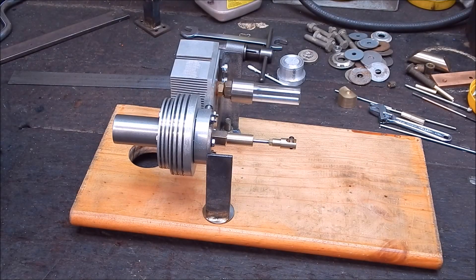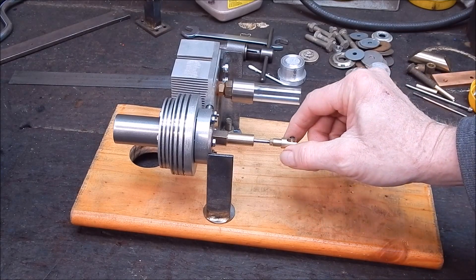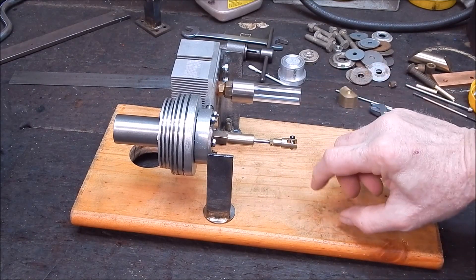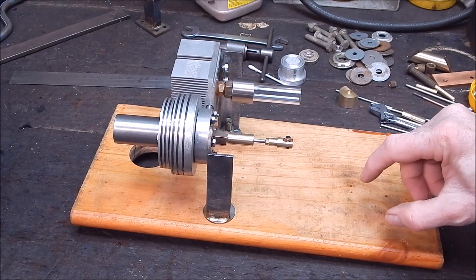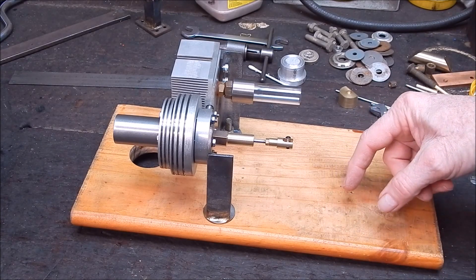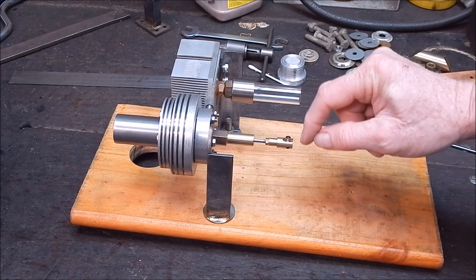G'day, it's Rob here again. I'm pushing on with this Gamma Stirling engine that I'm building. You would have seen in the last video where I machined up the fork assembly for the knuckle that connects the conrod to the crankshaft. The crankshaft will sit over here - just a simple flywheel - and coming off the side will be a pin that connects one end of the conrod through a rod to the other end.